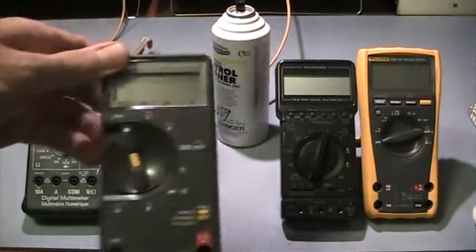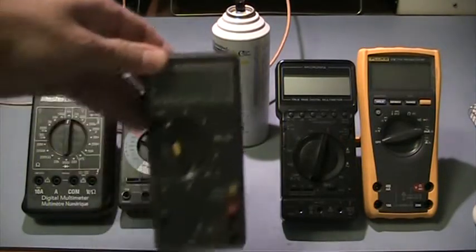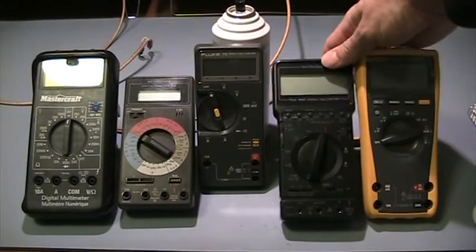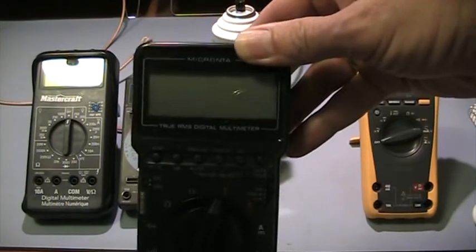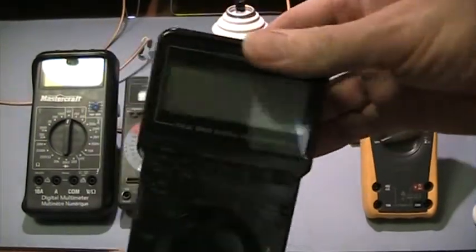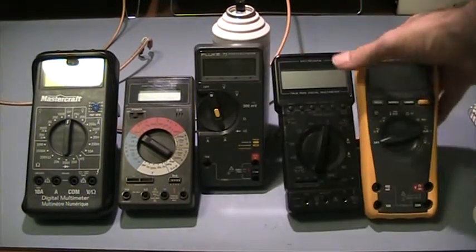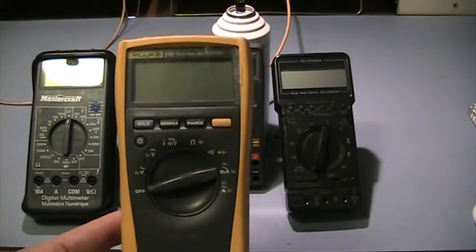Next, we have a Fluke 73 Series 2 — that's a pretty good meter, a little bit older but still good. Over here, we've got another Micranta Radio Shack meter, one of the better ones — it's actually a true RMS meter, picked up a number of years ago. And last of all, is the Fluke 179 True RMS meter.